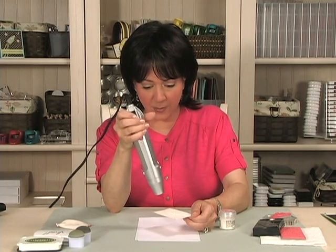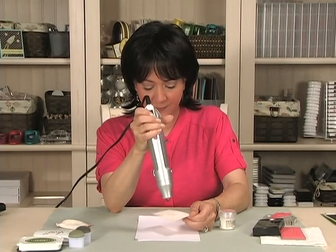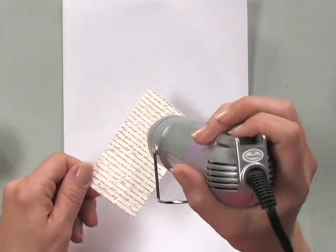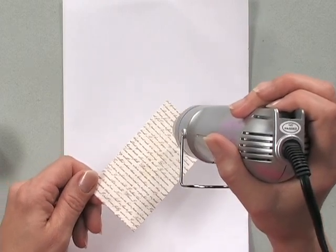You'll know it's done because the image will come up nice and clear and shiny. You'll have to hold it at a little bit of an angle to be able to see it because it is clear, but once you see the shine nice and solid, then you know it's done.